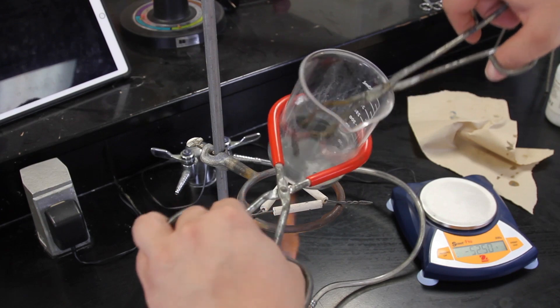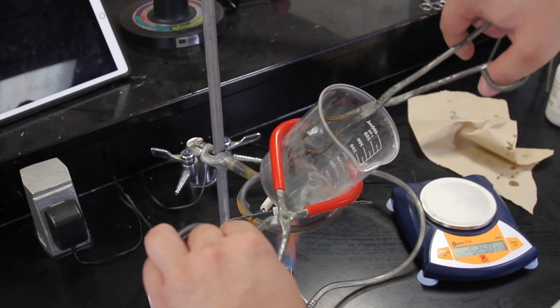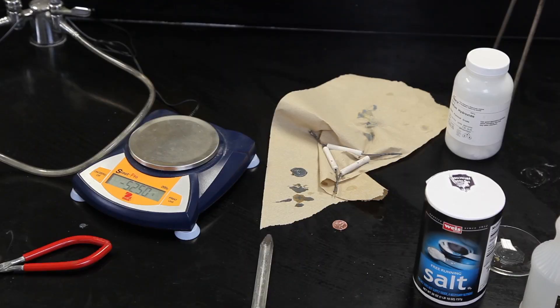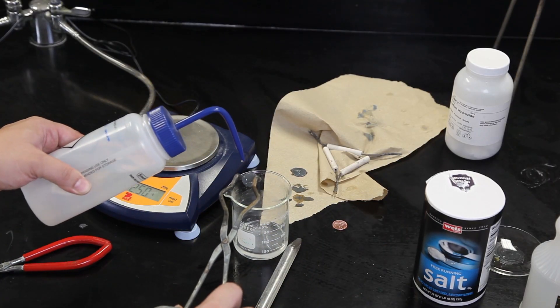Turn the coins over several times during heating to make sure they get an even coating of zinc. After the coins are coated with silver coloring, they can be rinsed with distilled water.